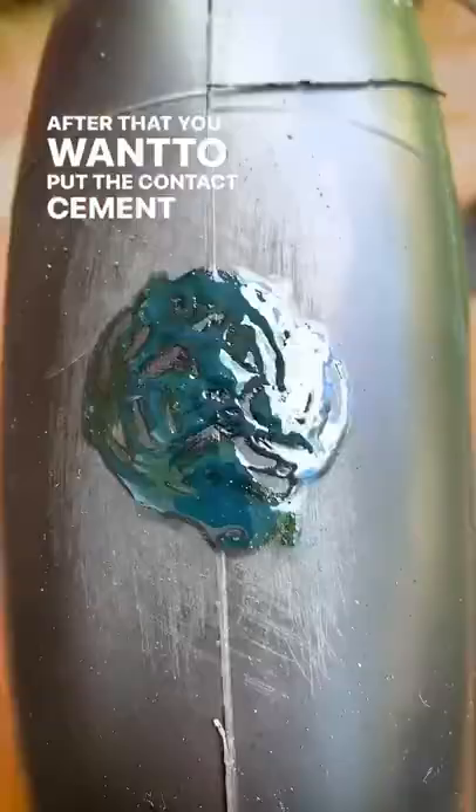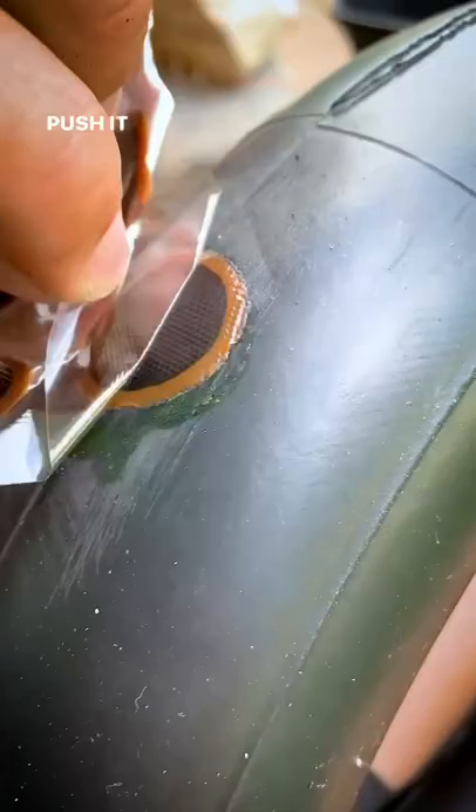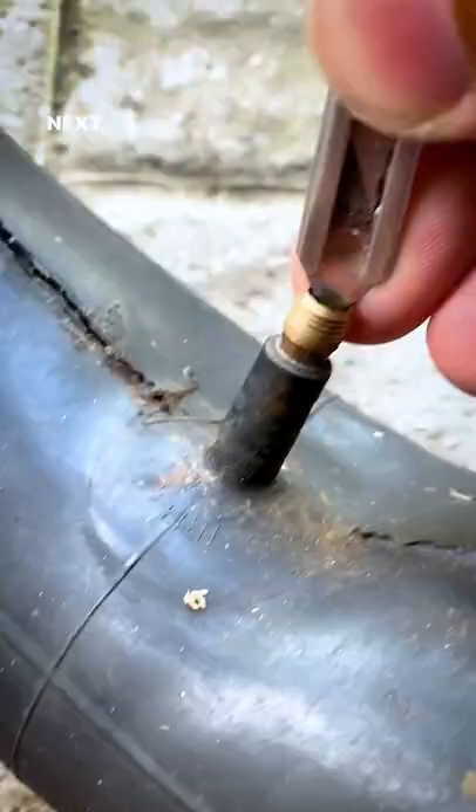After that you want to put the contact cement on the hole and it should look like this. Next get your patch, put it on, push it in, peel it off and you're all done.